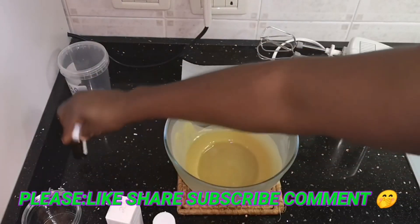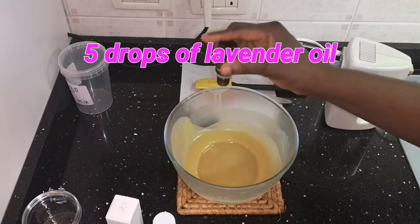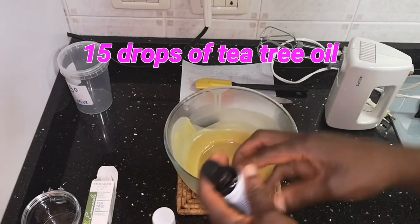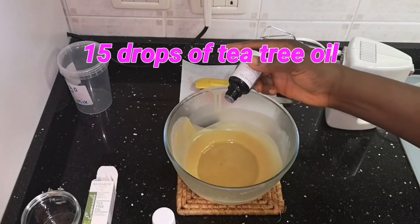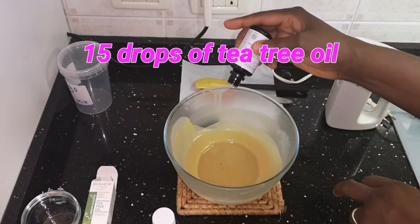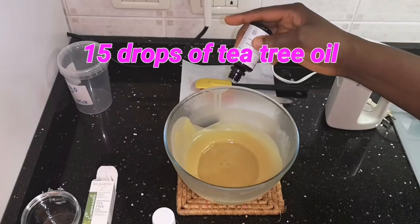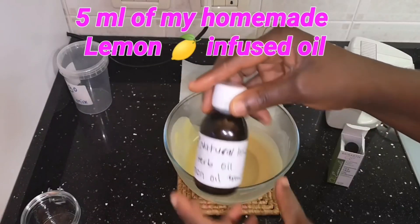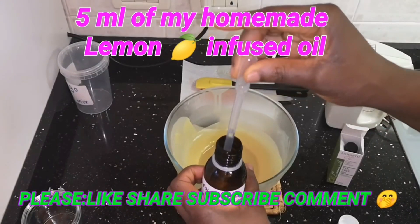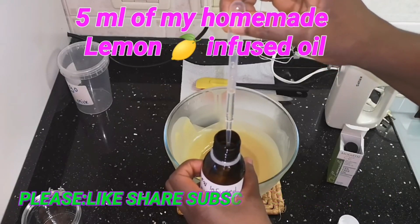Now I'll add the last ingredients: my essential oils and lemon infused oil. As for the lavender oil, I'm going to add five drops. After that I'll also add my tea tree oil — 15 drops of tea tree oil. Last is my lemon infused herb oil — I'm going to add just five milliliters, which is half a teaspoon.